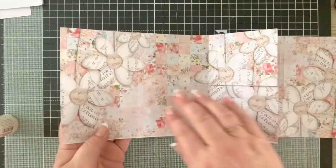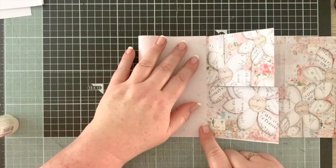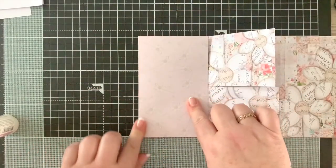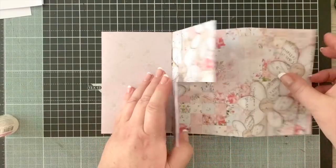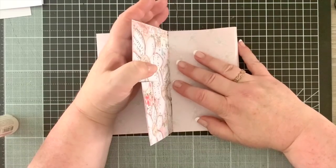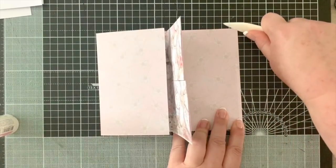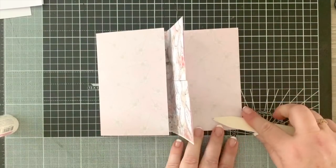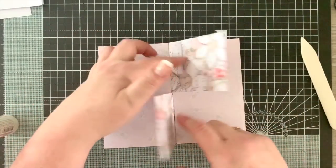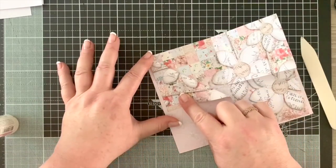Now fold this piece of paper along the score line to meet up with the middle section, like that. Do the same on that side - make it go straight to the middle, lining it up nice and straight. You've got your two little pockets here, and we're going to make two more pockets.